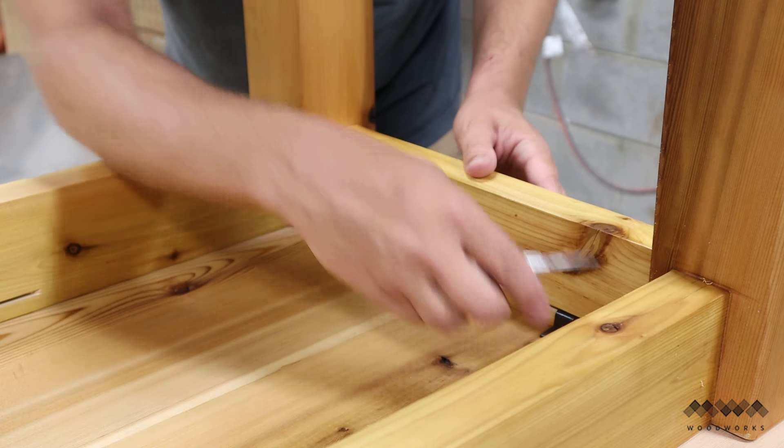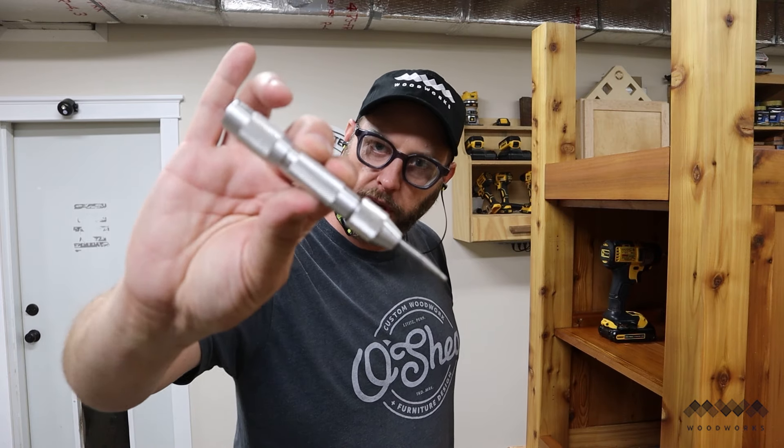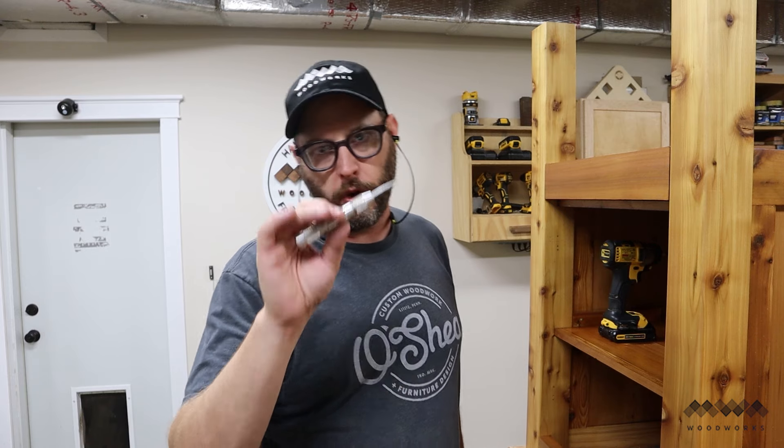To mark the locations, I'm using an automatic center punch. If you don't have one of these, I highly recommend them. They are not that expensive and super handy when it comes to laying out where you want to put a screw. I'll go ahead and leave a link in the description below if you want to get one.